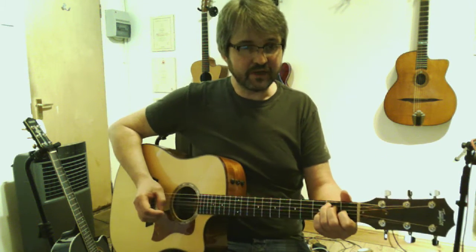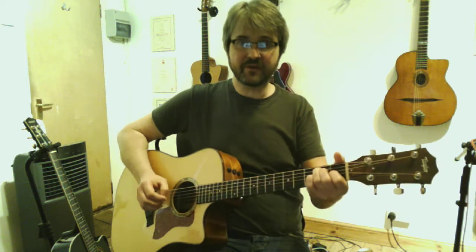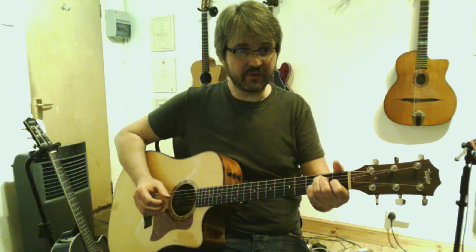This is a blues in the key of E called Keep It Clean. I'll play it first with a slow shuffle feel.